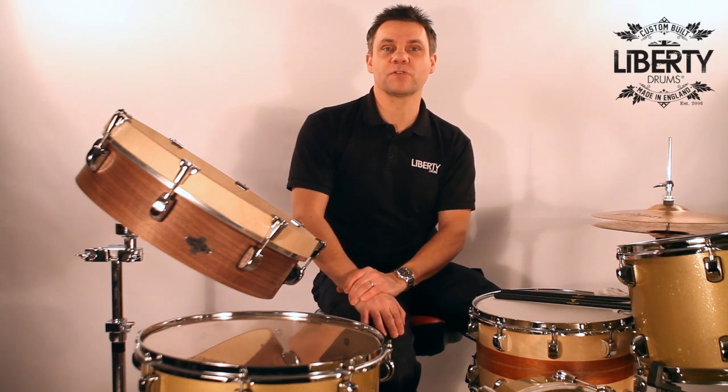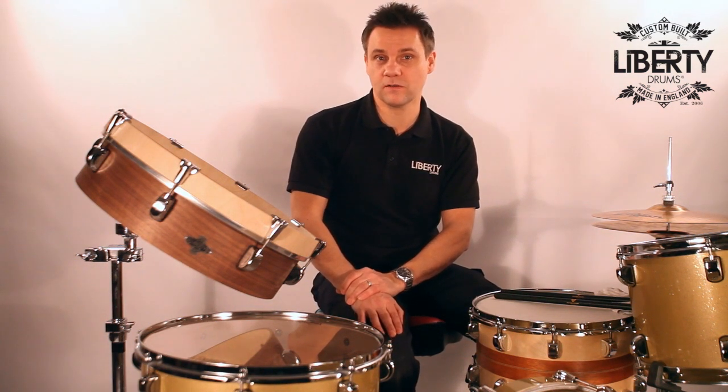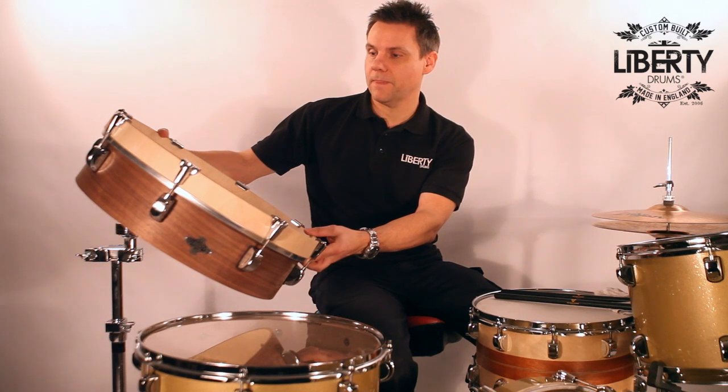Hello, welcome to Liberty Drums. I'm Andrew Street and today I want to tell you a little bit about our Liberty Drums Fast Gun. It's an 18 inch by four and a half inch deep short stack shell and it just sounds great.